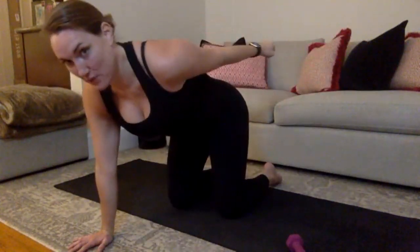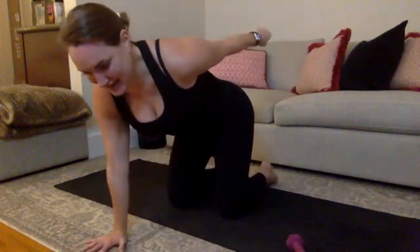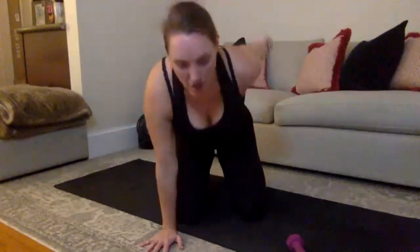Grab your weight — palm faces the floor. Squeeze your tricep as tight as you can, pull your belly buttons in. 10, 9, 8 — you can do this. Get that arm up one inch higher, watch your elbow, don't overextend it. 5, 4, good, 3, 2, 1.